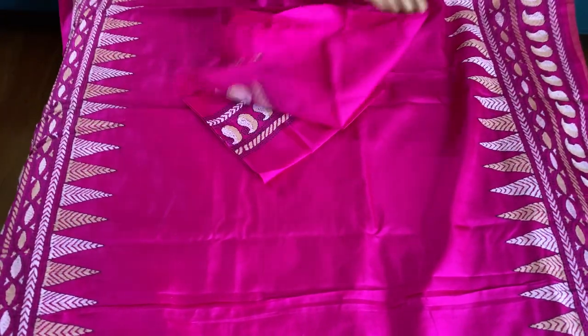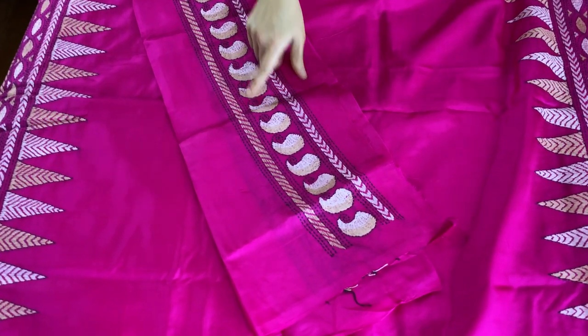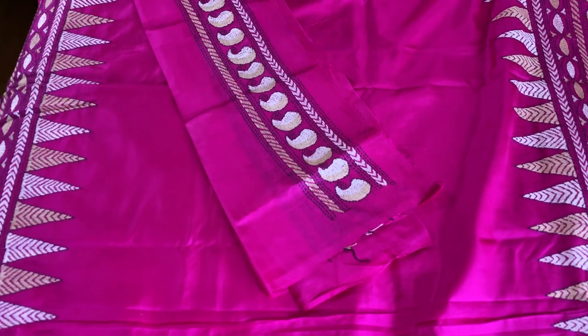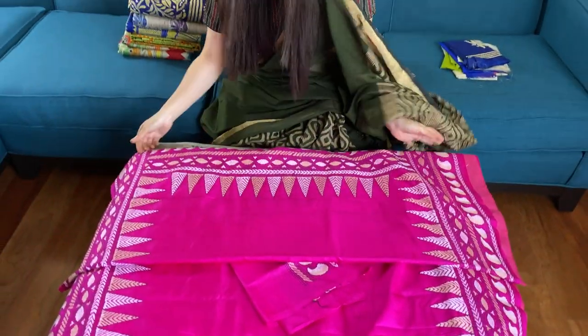This is the blouse piece for this saree — even the blouse piece has some work on the sleeves. This is our first katha embroidery saree on pure silk.